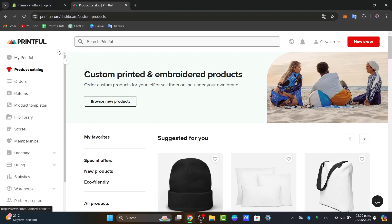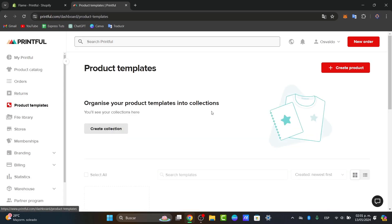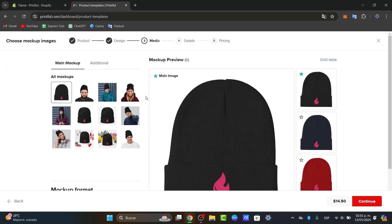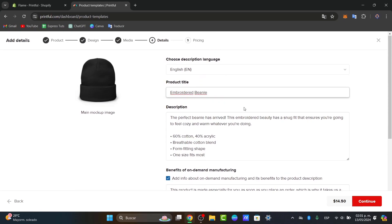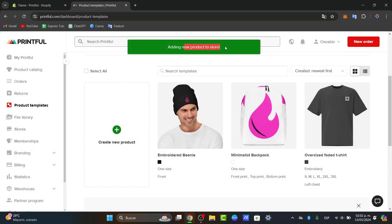Once integrated, you want to send your products into your online store with just a few clicks. Go to Product Templates, find the one you just created, and hit Add it to the Store. Make sure you have the color available, enable all sizes. Check how it looks in the design mockups, hit Continue, and set the product title, description, size guide, and product collection. Then hit Submit to Store and your product will be added.